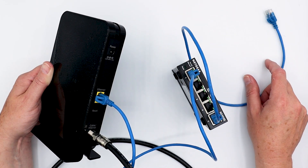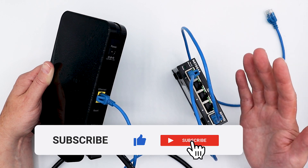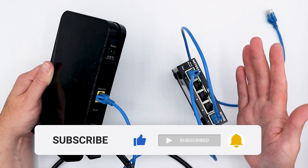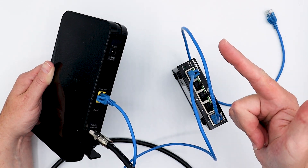So if you found that useful, please leave a thumbs up or a thumbs down as you see fit, subscribe to our channel, ring that notification bell, leave a comment below, and go to our website, truecable.com, and visit our Cable Academy. And with that, I'm going to say have a great day. Happy networking.